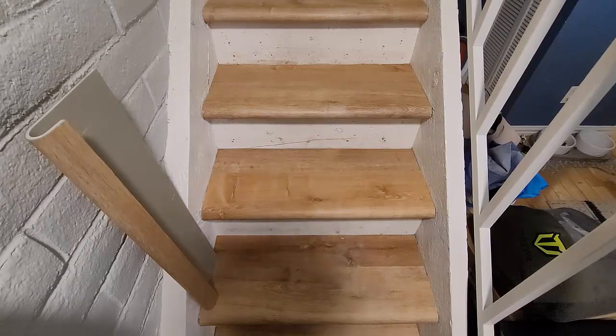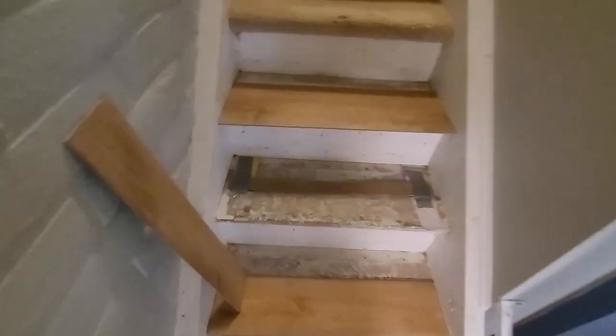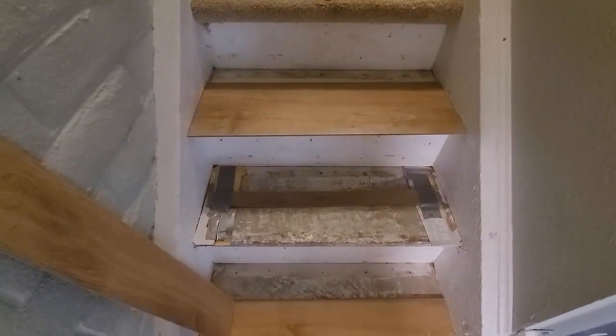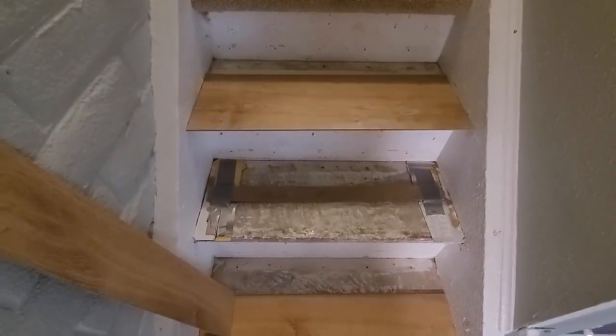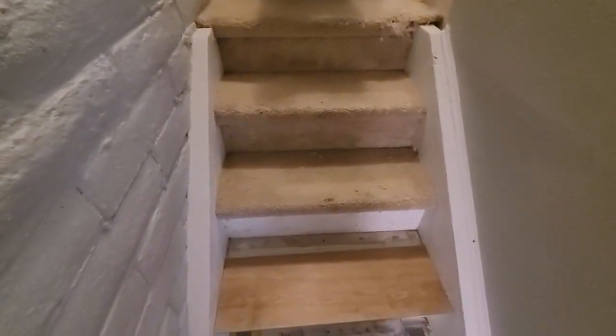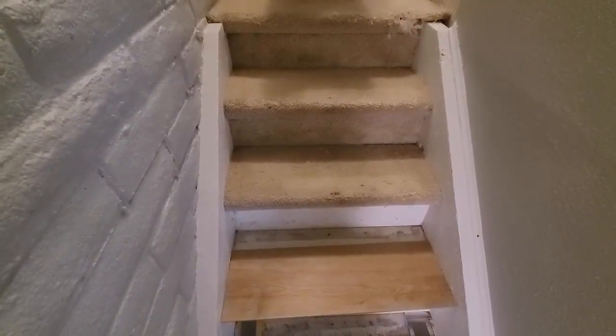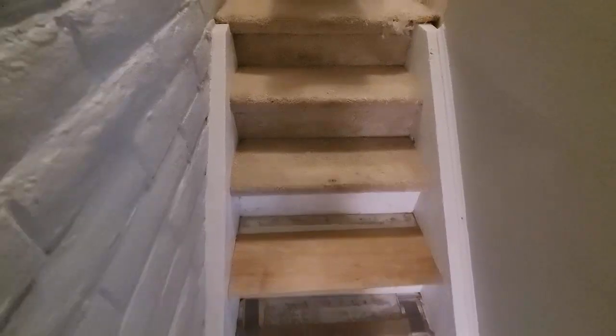There are some trials and tribulations — it's taking a long time, it's not a fast process. But in the end I think it's gonna give a really good look. So we'll kind of go through the steps on how to do this. The first step in my case is stripping off all this ugly carpet.